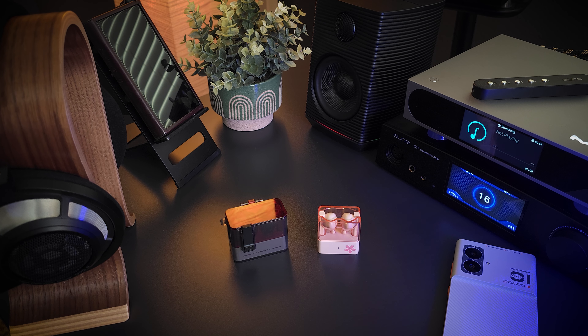Hey guys, this is Dave with AudioWin, and I have two sets of TWS earphones by Moondrop. I've got the very budget-friendly Moondrop Block, and I also have the Ultrasonic, which does cost a little bit more, but it's still under a hundred bucks.